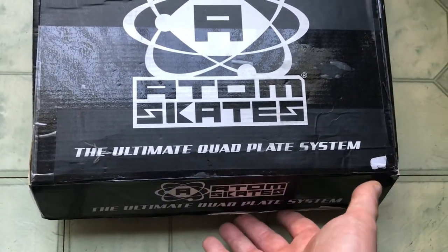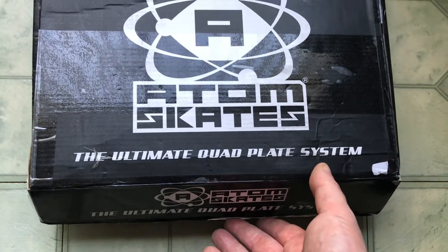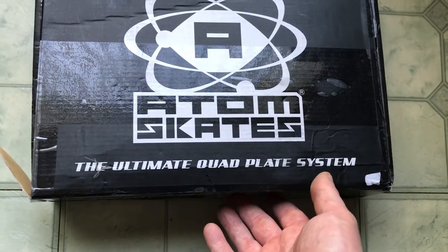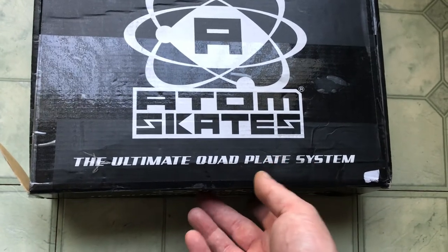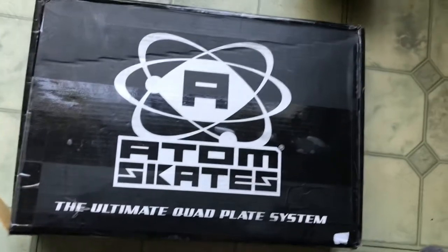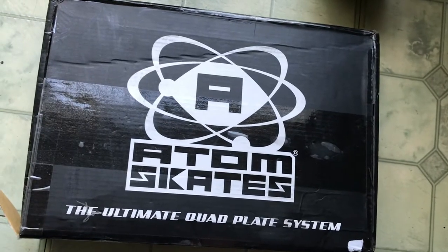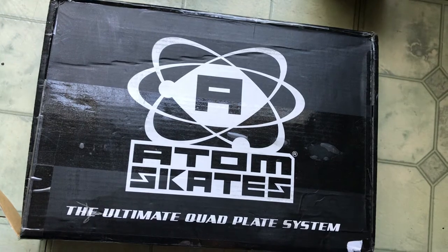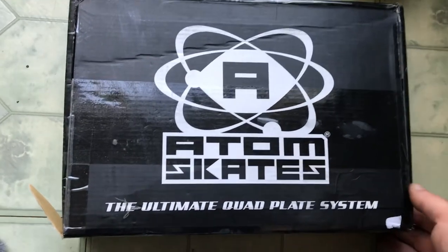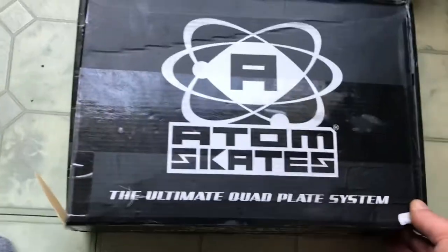We got it all straightened out. Shout out to the customer service at figureskating.com — they're the only ones that carry these plates. You can get them off eBay, but I think they come from figureskating.com anyway, unless you're buying from a personal seller who already bought them and just wants to sell them.